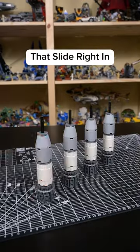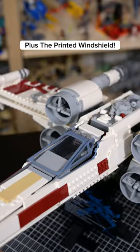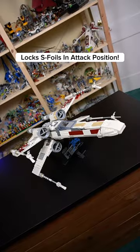I added the cannons and the four engines that slide right in, plus the printed windshield. Turning the knob on the top locks the wings into attack position.